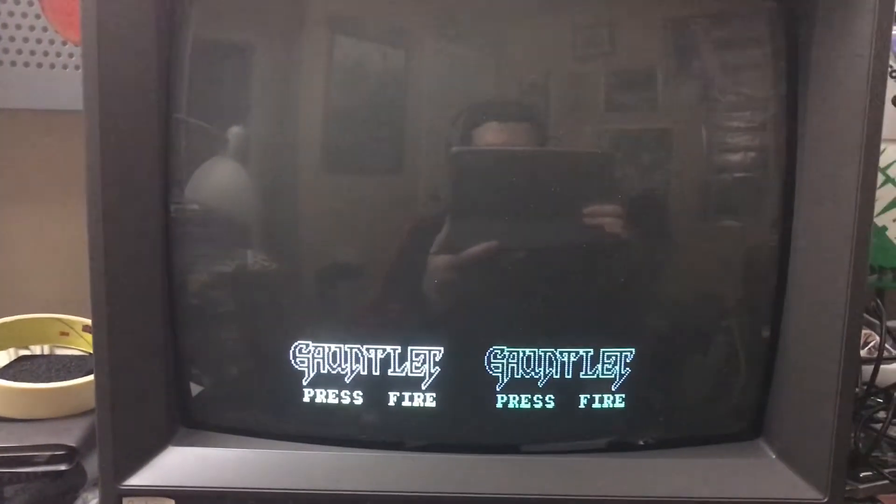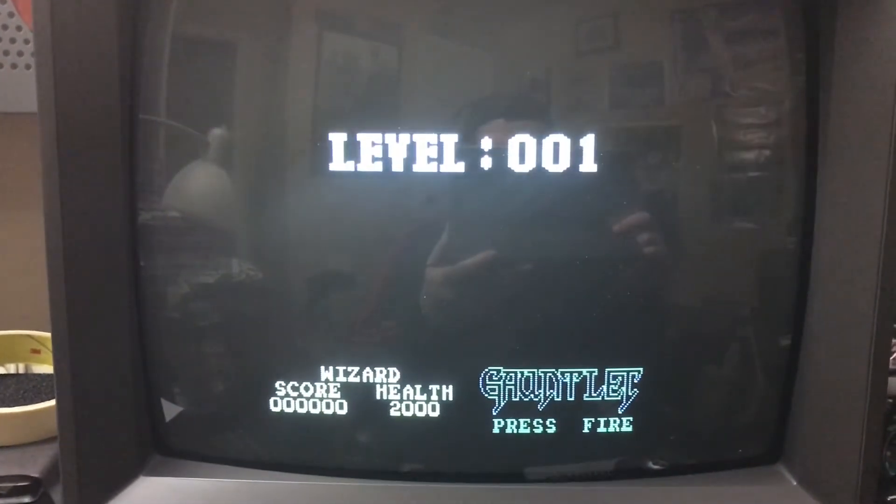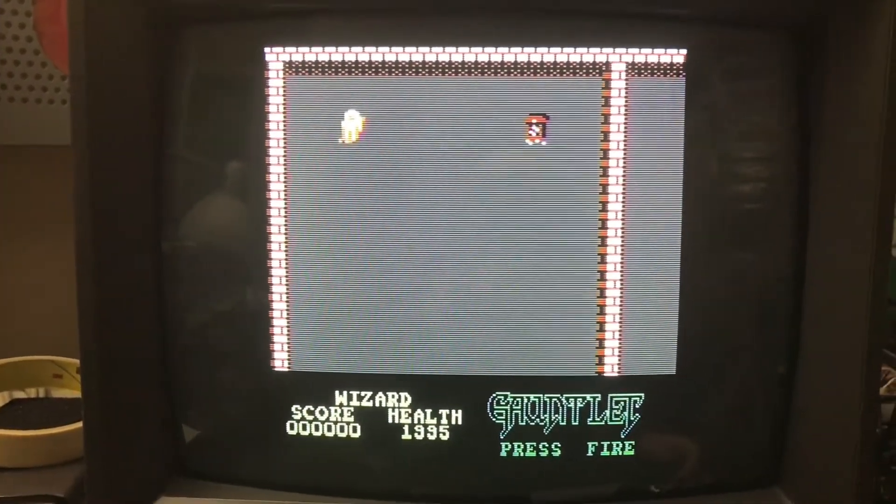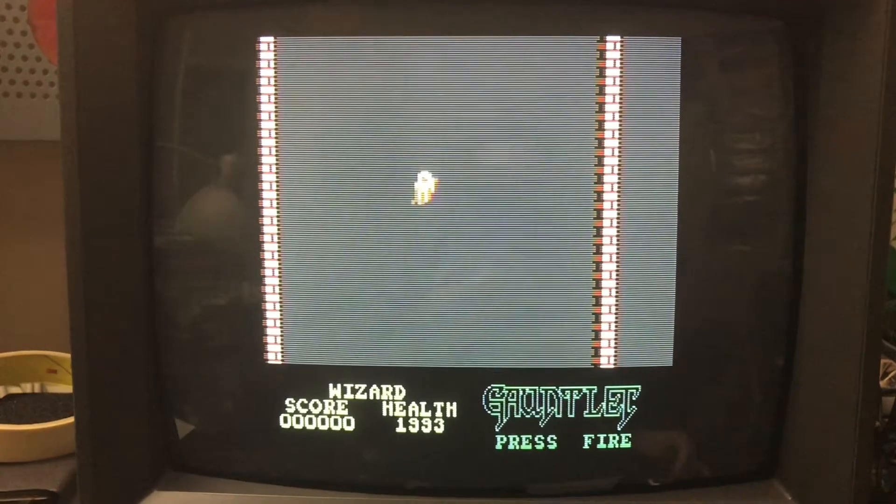I just thought it was interesting and worth sharing with you guys. I'm going to jump off here and play some Gauntlet. Have a good one, everybody, and I'll try to come back with a new video before too long. Take care now.